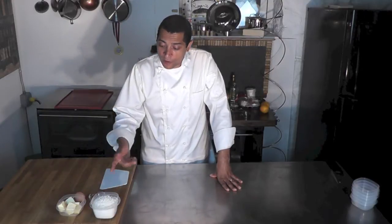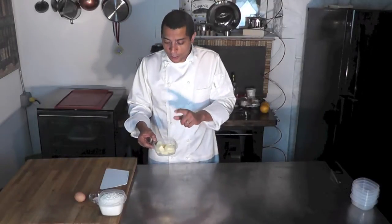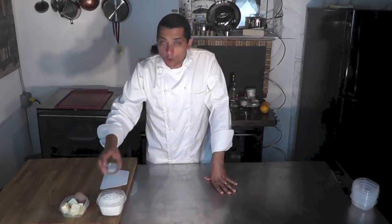For that dough I'm going to use some cake flour — I have 300 grams of cake flour. I'm going to need some cold butter; make sure your butter is very cold. I have 125 grams of cold butter. A quarter teaspoon of salt, a quarter teaspoon of sugar, and one egg.